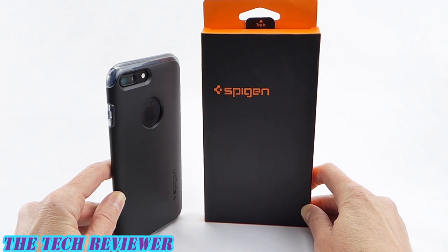Hi everyone, this is Kristen, and today I'm here with the Spigen Hybrid Armor Case for iPhone 7 Plus. This case provides military drop test standard protection at a reasonable price point. It has a nice slim form factor and a pleasant feel in the hand. Let's look a little more closely at this on my iPhone 7 Plus in matte black.